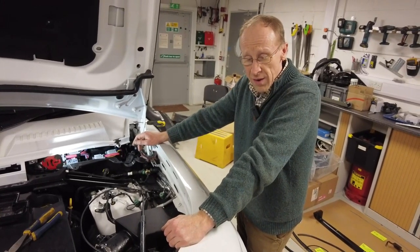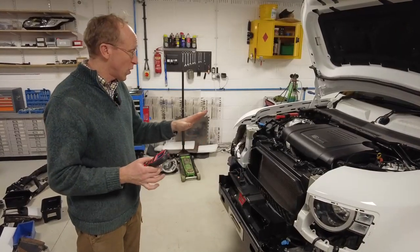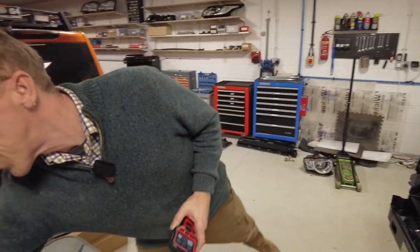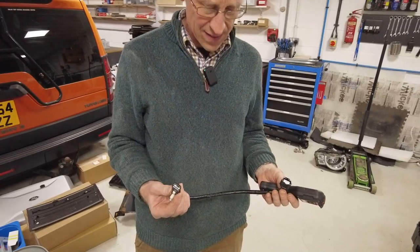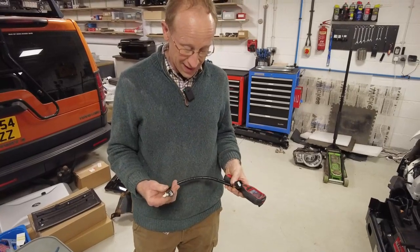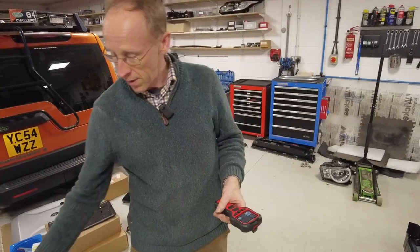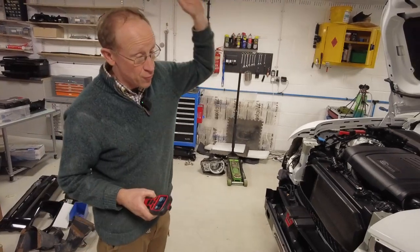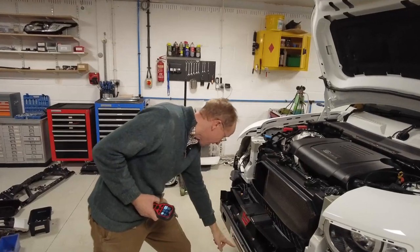Let's check the instructions and do a recap - we appear to have gone through everything. We do have one cable left labelled 'S' and we haven't found out what S does yet - that's a mystery. The first thing to do now: we've got power, we've reconnected the battery, and we're going to see if we can pair the remote control.